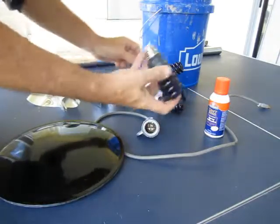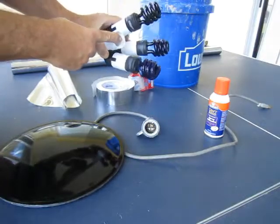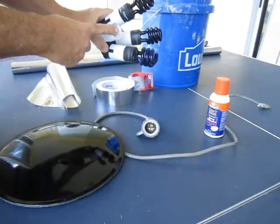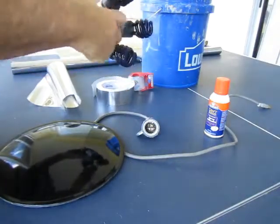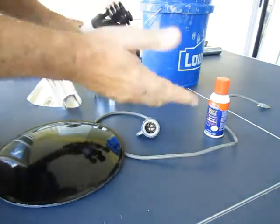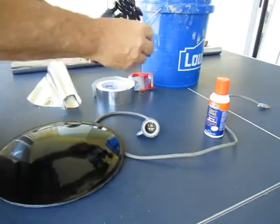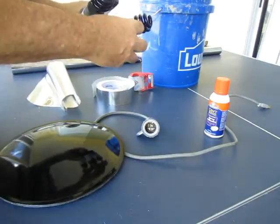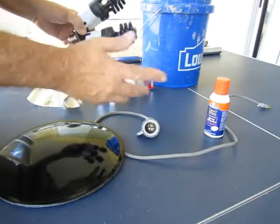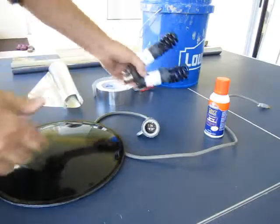This uses an E27 socket. A one-to-four socket adapter was eight dollars and change on eBay. Four compact fluorescent black light bulbs that came from Lowe's — I think they were $2.98 on sale. Don't use the incandescent ones with a little filament inside; they don't actually put out enough black light to do anything. You need a fluorescent device for this.